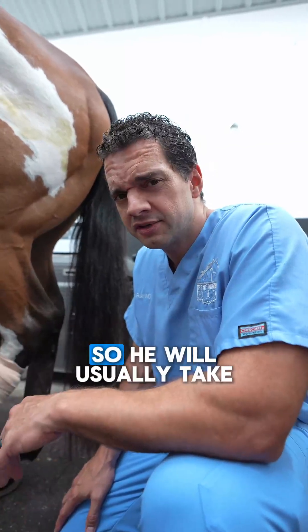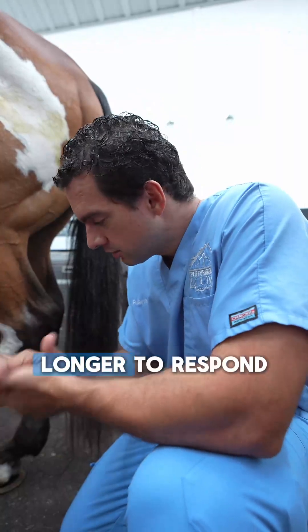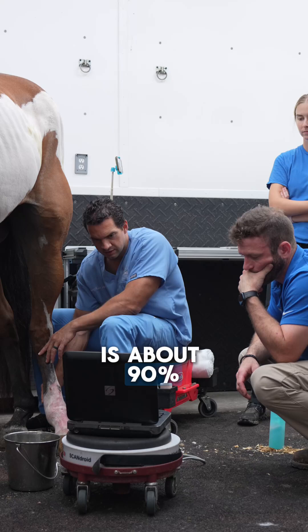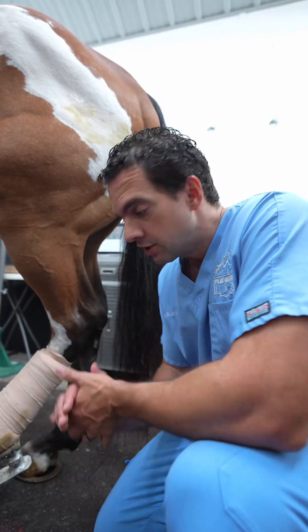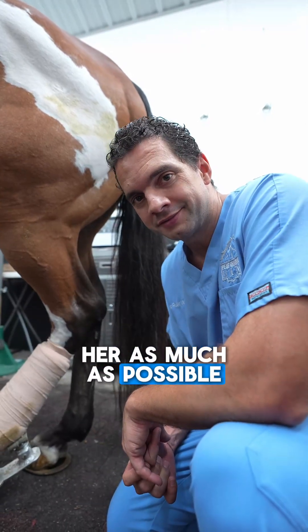He is a little bit on the older side, and older horses take a little longer to respond. As Andrew mentioned, the tear is about 90%, so it's really significant — that's why the fetlock drops without this support. The owners love this horse very much and our intent is to help as much as possible.